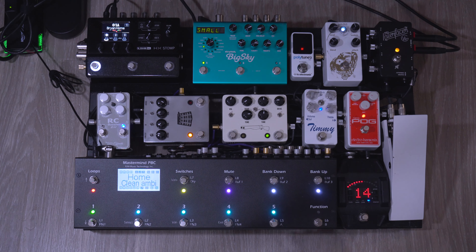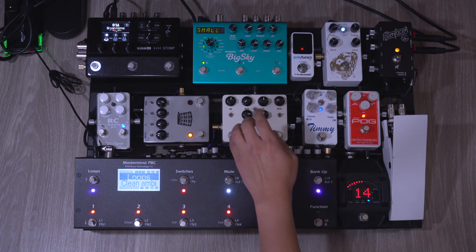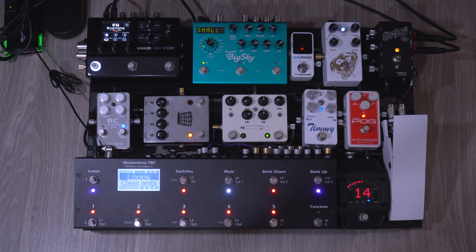As for the other pedals, the Timmy is basically my first gain stage, the Double Barrel is my second stage, the Kilt is my third stage, and then the RC Booster just raises my volume for solo parts.